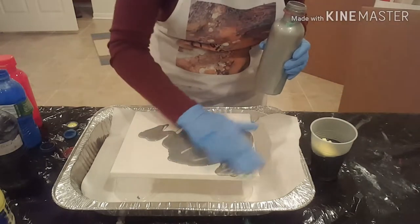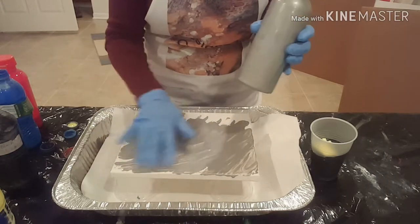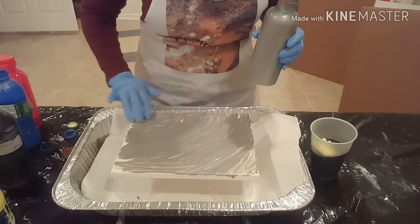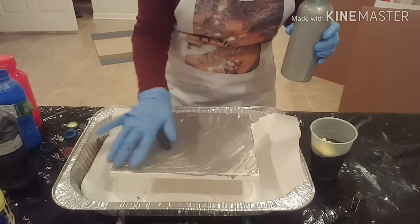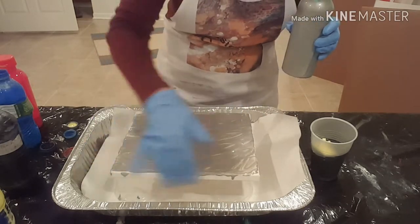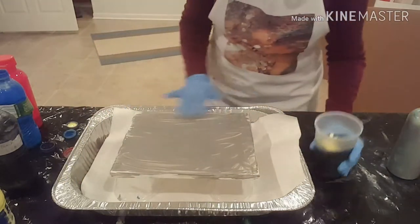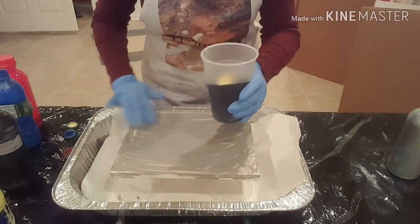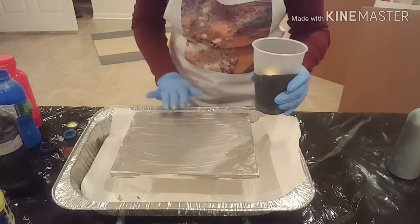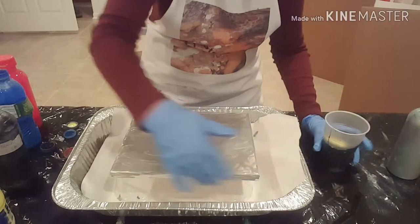I also like to pre-coat my canvas, and I typically use a gray — again, Artist Loft flow acrylics. I think that helps the paint flow a little better. I just dump it on there and use my gloved hand to spread it around, getting the edges. I like to let my paint sit in the cup a little bit before I flip it, so that's why I filled it up and I'm now letting it sit while I cover the canvas.